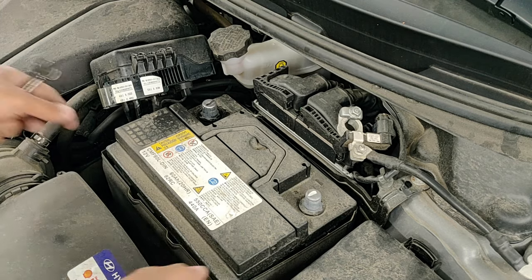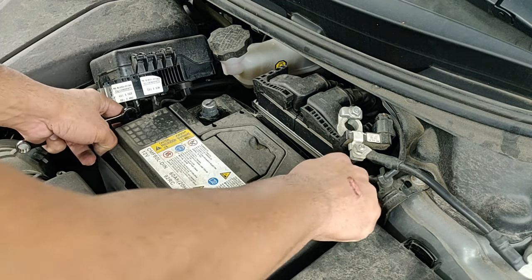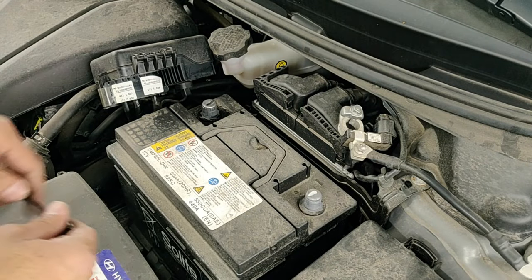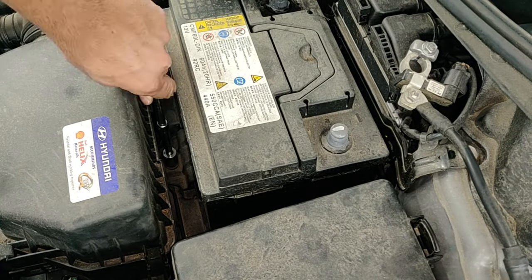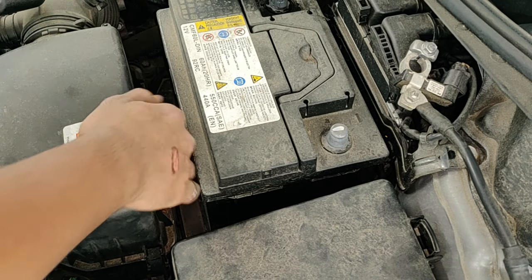Now let's get that dust shield that's around the battery out of the way. We need to take off the 12mm bolt that's holding that clip in its place. Use the socket and ratchet combination to loosen that clip. Once it's loose, just get it out manually.